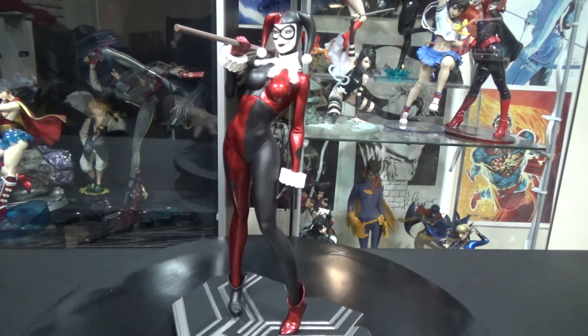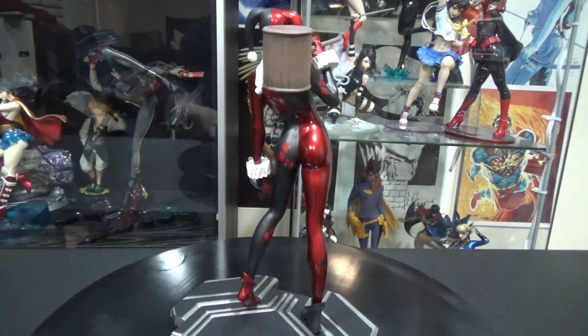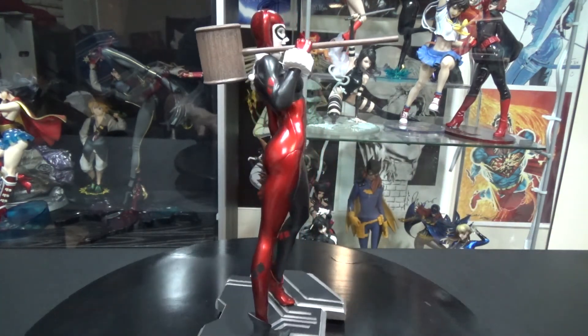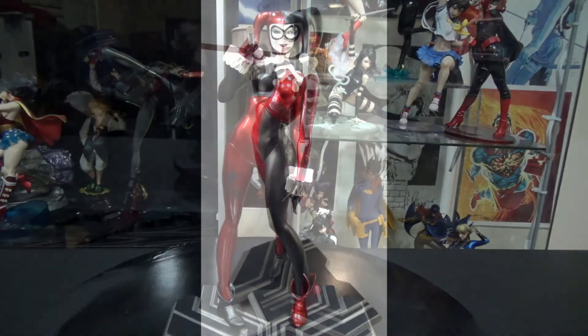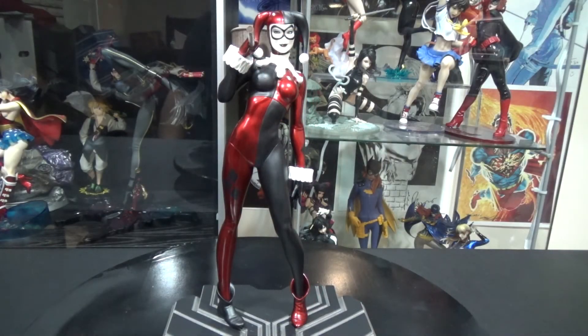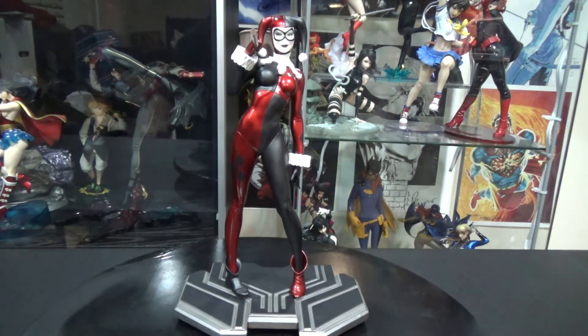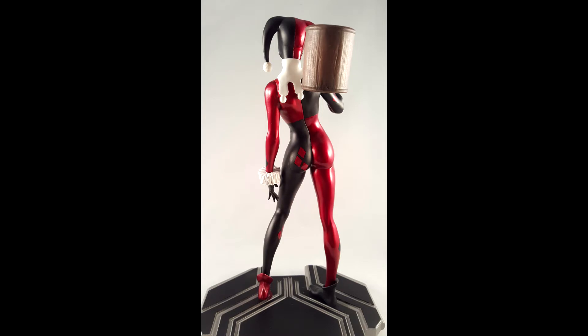I'm gonna do a quick spin of the statue here. Everything looks freaking awesome — nice and neat. I like her little details: the little diamonds on her costume, going all the way down to the base. The base is a little bit different from what you've seen in the pictures on the websites. It's a little bit bigger — the pictures showed a thicker, taller base and a little bit shorter, but with this one it's actually really long and way too big for what the statue is supposed to be. It's a little weird and it doesn't really match the statue either.